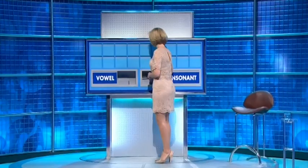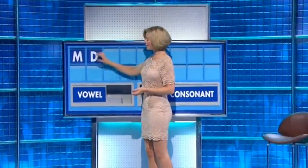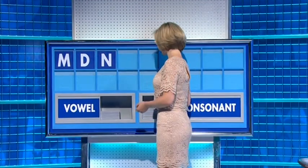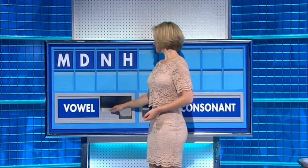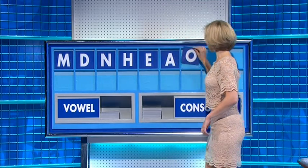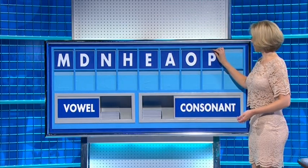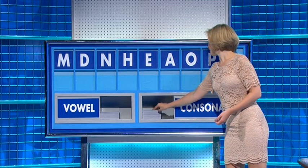Plenty of time, young man. Start with a consonant please. Start the week with M. And another: D. And another: N. And a fourth: H. And a vowel: E. And another: A. And a third: O. And a consonant: P. And a final consonant: T.